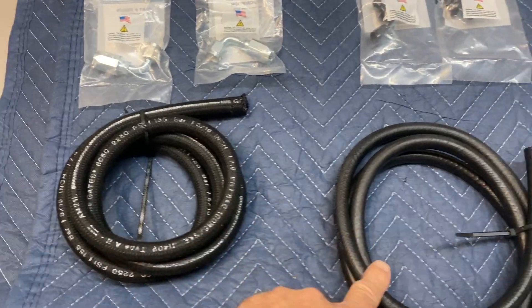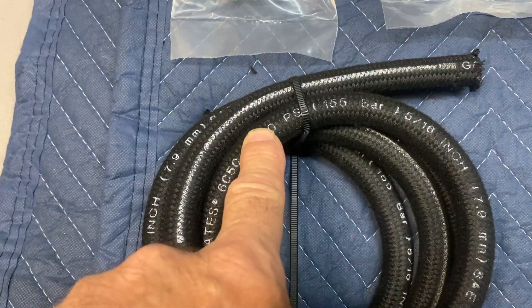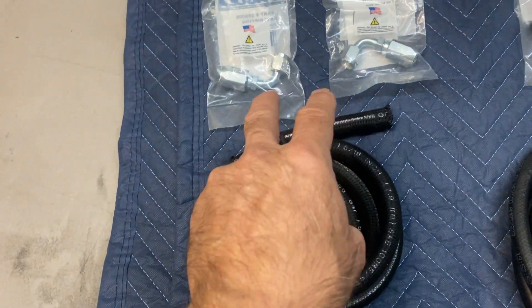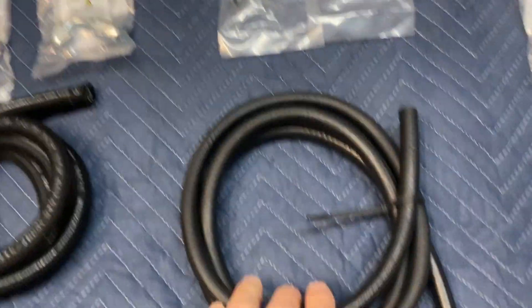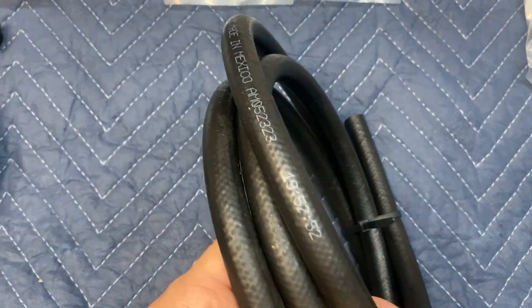There's a high-pressure side and a low-pressure side. The high-pressure side can withstand up to about 2,250 PSI — that's going to come with your AN fittings and 90-degree fittings. Over on this side, the low-pressure side can withstand about 300 PSI.